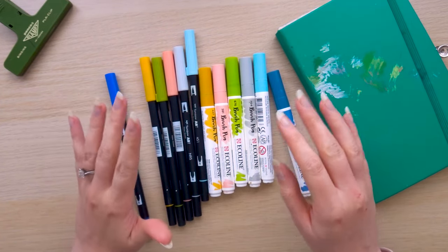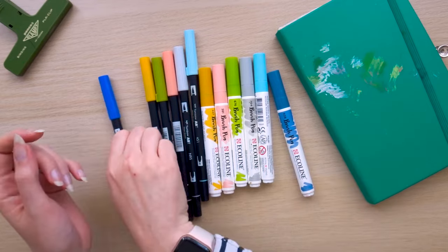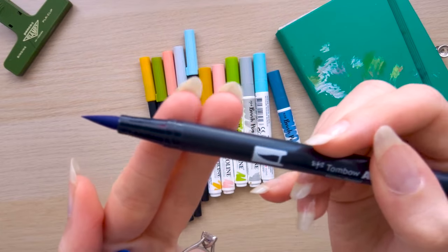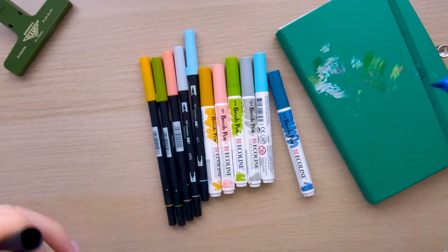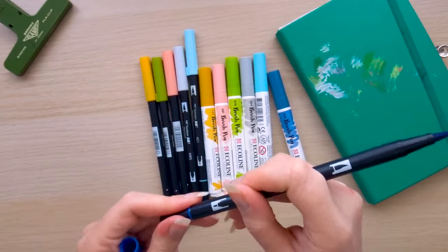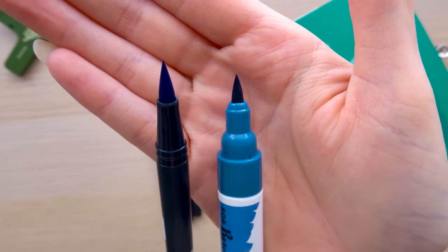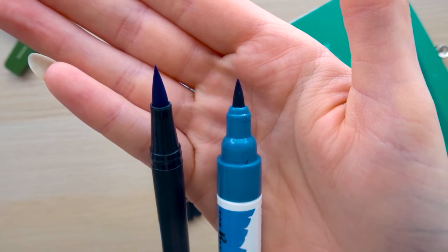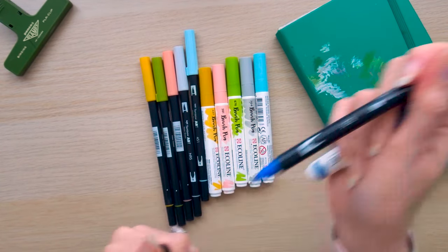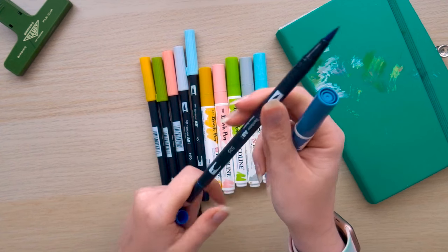They are both water-based so you can use them with water, and I'll experiment with that and show it in my sketchbook. These are dual brush pens, so this is one end of the Tombows and the other end is a little nib so you can get a really fine line with that end. The Ecolines just have the one brush nib end. They're quite similar in terms of thickness — the Tombow one is slightly longer. Personally I don't use the fine liner end, but if you are into fine liners then it's definitely handy to have the option.